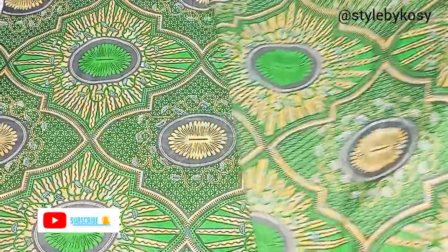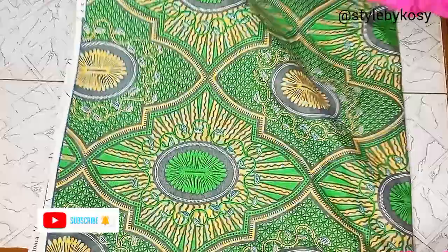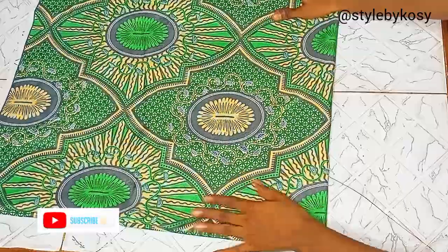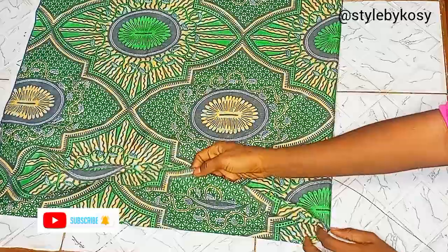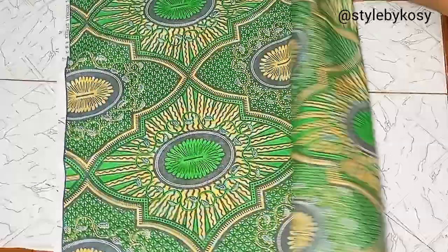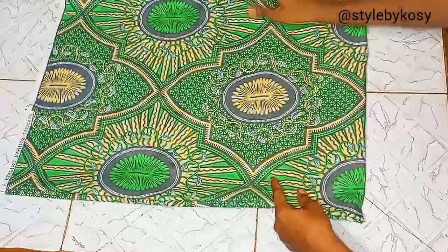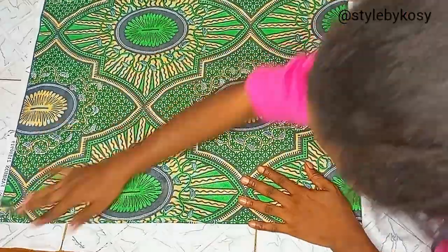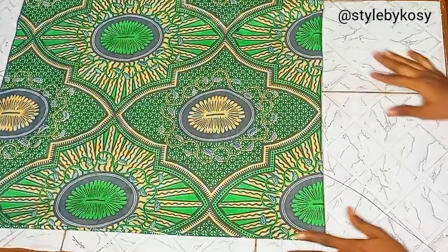Right now as you can see, I've folded the fabric into two, and then I also folded it into four — so you can see I have four folds there. Now what I'm going to be doing is go ahead and iron them in place, then after arranging it in place I'm going to bring my tape.